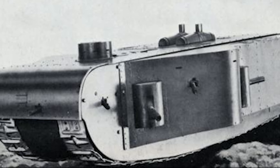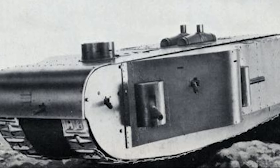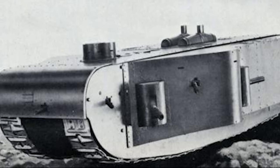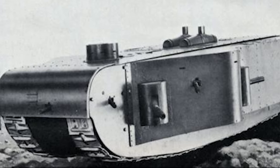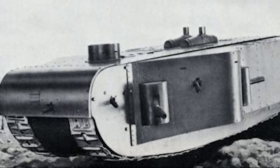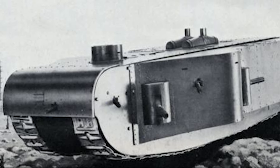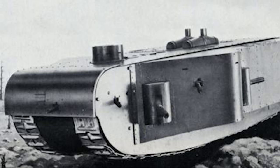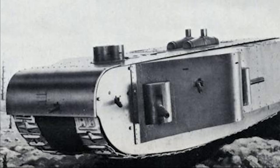The K-Wagon's crew consisted of a commander, two drivers, a signaller, an artillery officer, twelve artillerymen, eight machine gunners, and two mechanics. It was armed with four 77mm fortress guns and seven MG08 machine guns. Flamethrowers were considered but later rejected. It had 40mm of armor. The K-Wagon never saw combat, and the only completed vehicle was quickly destroyed by the Allies.